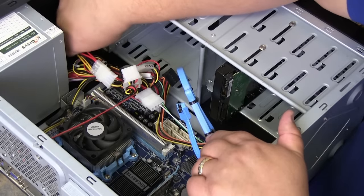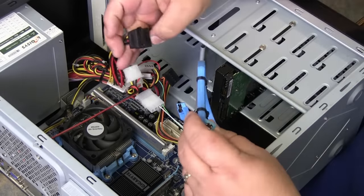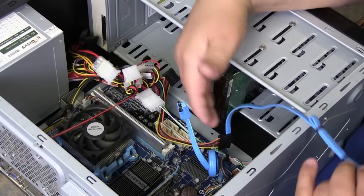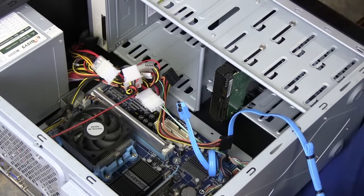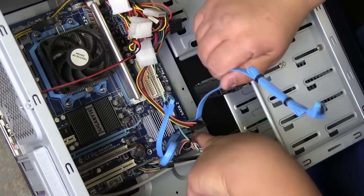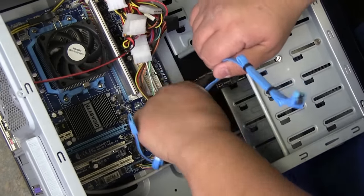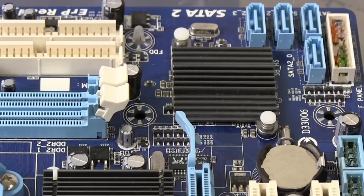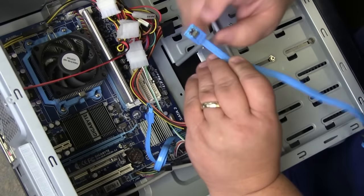The power is applied through the power supply; the SATA cable is applied through the system board. These SATA cables are connected to SATA ports that are on the system board. Again, squeeze and pull.